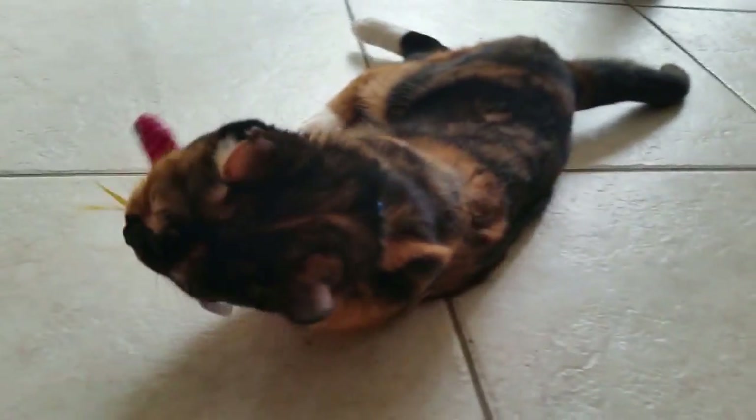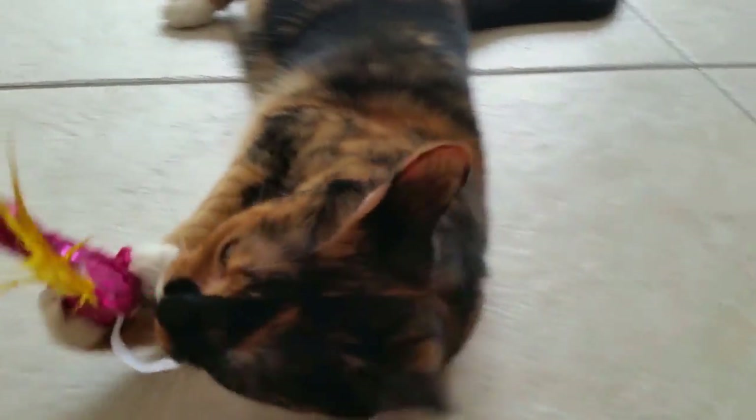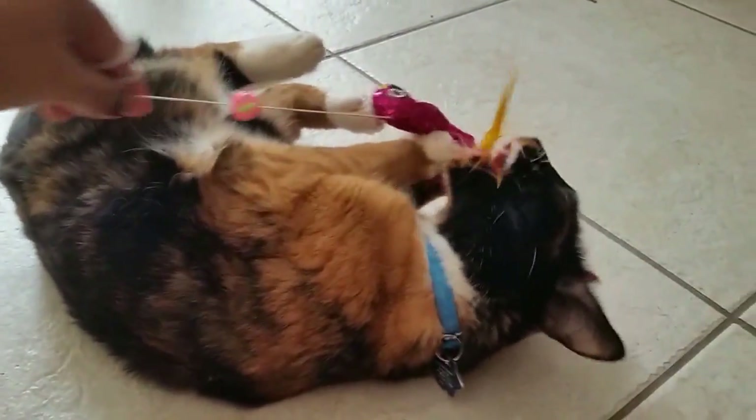This seems to have gotten good results with the cats. Snickers likes it so much she's not willing to let go — Snickers approves! As with everything, this is the reason why you have to make sure you supervise your cats when they play, because otherwise they'll try to eat it.